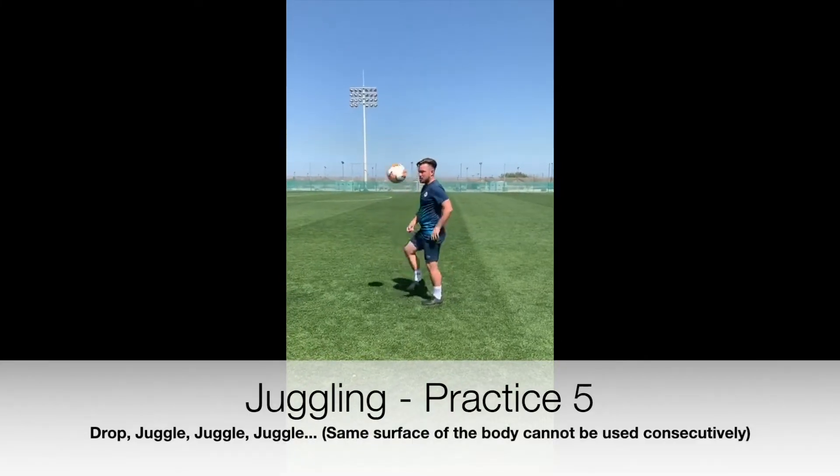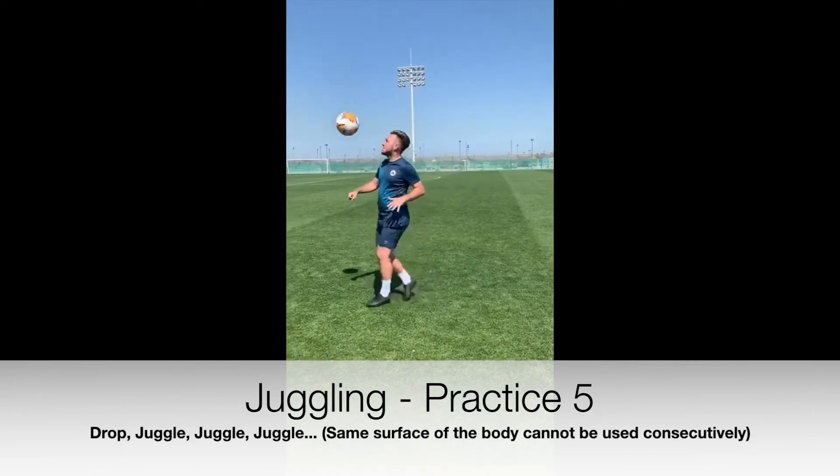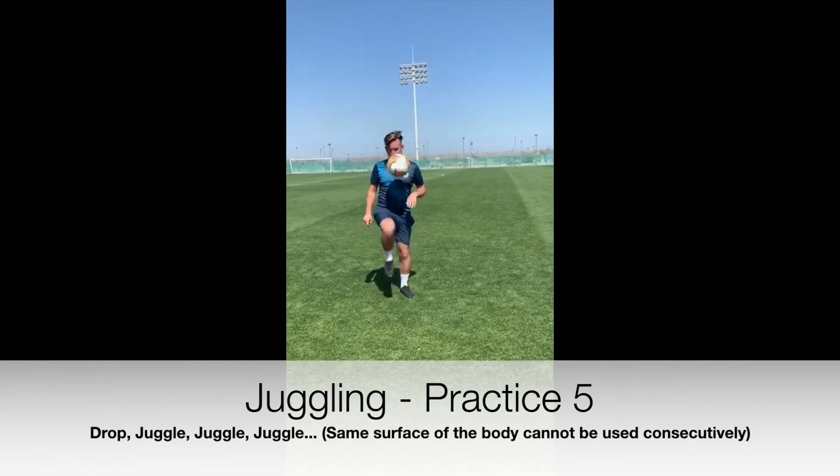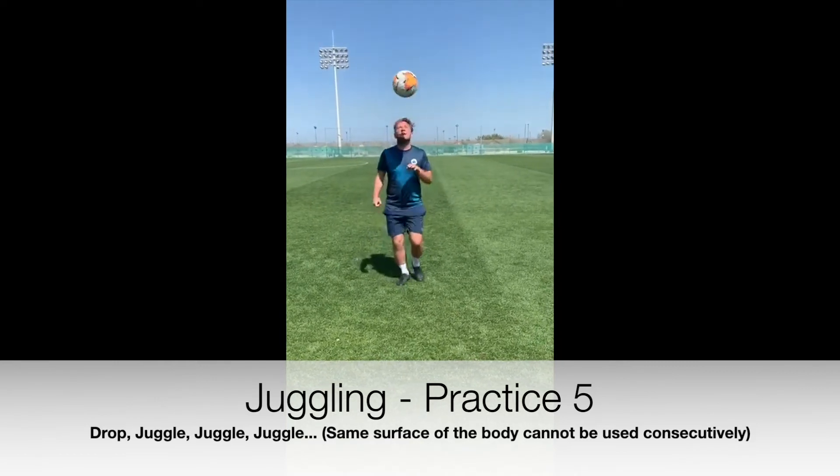The next part of the coaches challenge: can you play with different surfaces of the foot or different parts of the body? The challenge is you cannot use the same surface or part of the body two consecutive times.